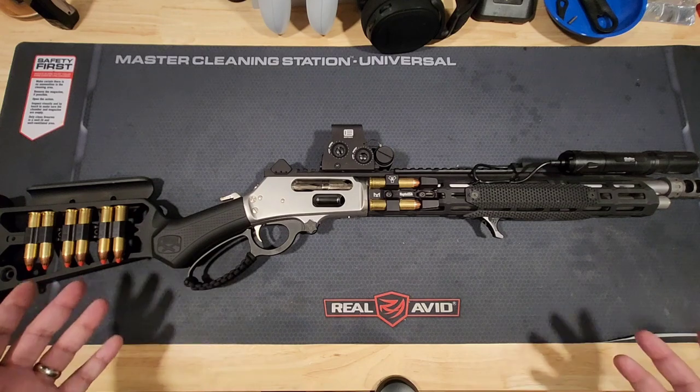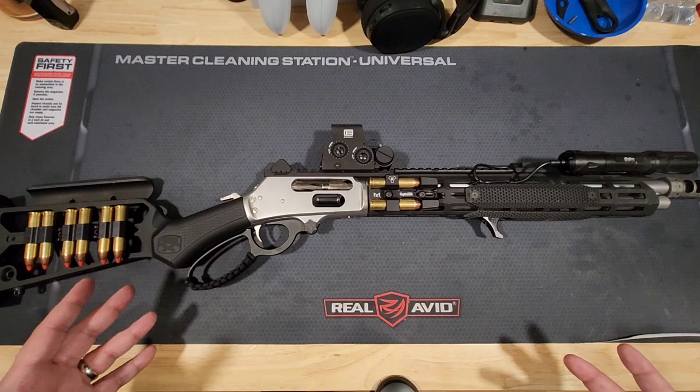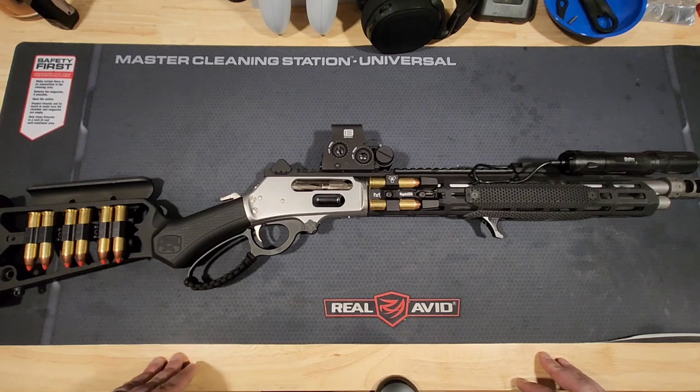Obviously, some of the pros and cons of just the cartridge itself, and whether or not there is any type of real-world usage for it nowadays, given the cost — which is ridiculous. So we'll talk about that a little bit too.